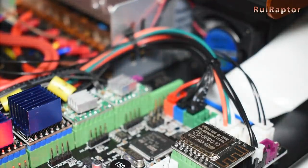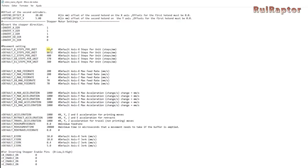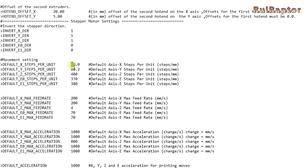With different microstepping, we also have different steps per mm. So we need to change that configuration file again, but this time we need to change the steps from 80 to 640 steps per mm.